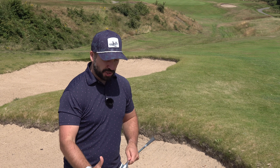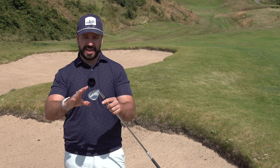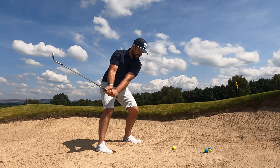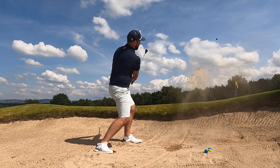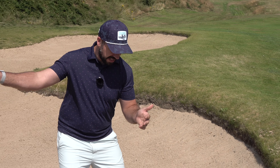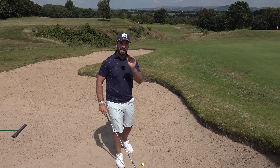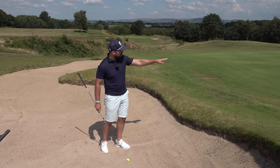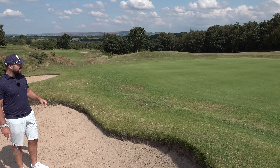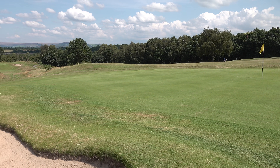The way the basic splash shot is played out of a bunker has changed quite a bit in recent years. Launch monitors and understanding of how the club moves through the sand has really changed a lot of what we thought we knew. The old technique involved opening up the stance, opening the club face, swinging across the body and popping it up — and there's still room for that shot. But for this type of shot where the lip is quite low and I've got a lot of green to work with, there's a newer, simpler technique.